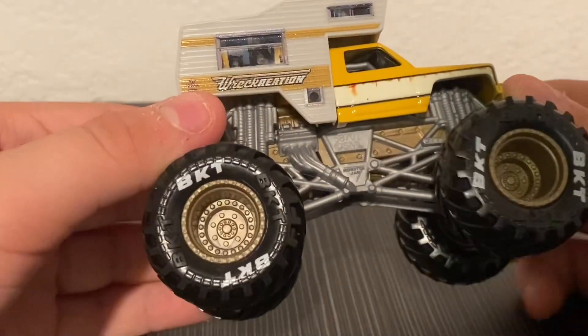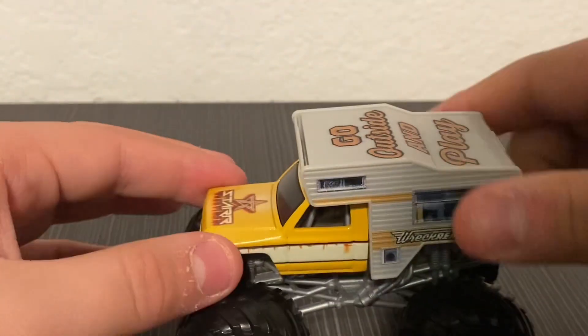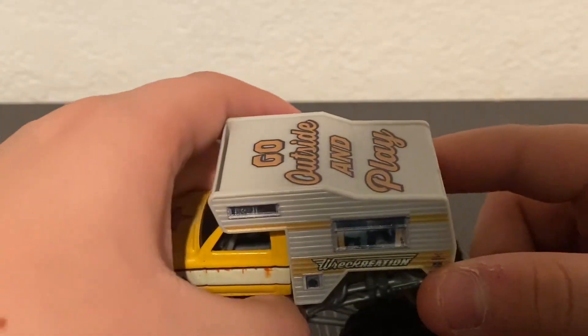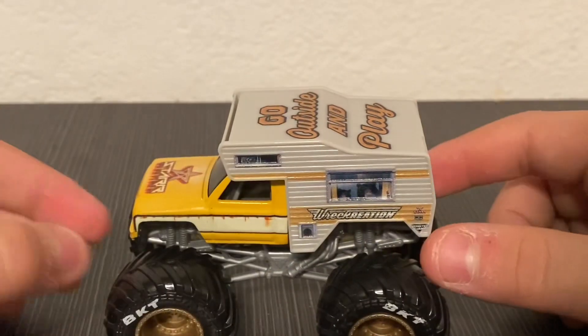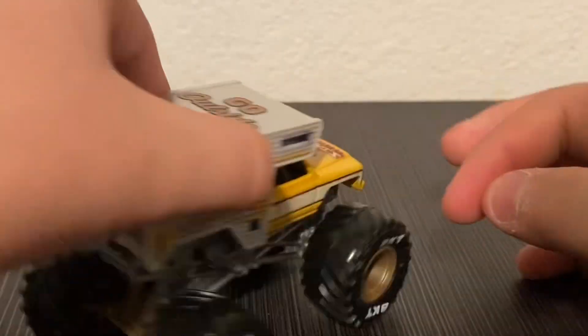The tires are like the Jester tires they currently use. I gotta say this is one awesome diecast — it's by far one of my favorite diecasts I've ever had or currently have, you know what I mean.